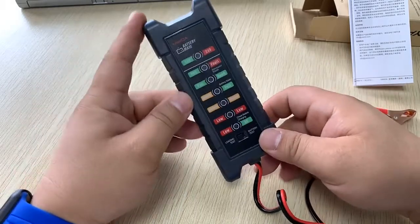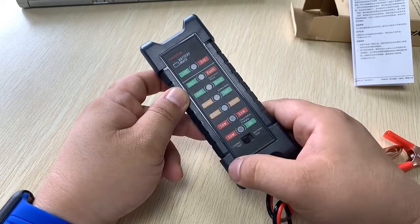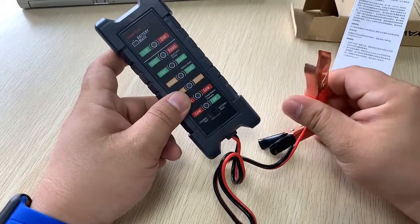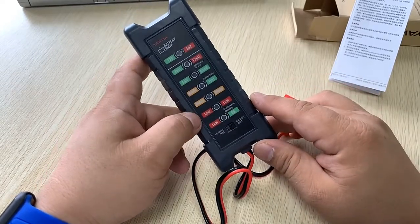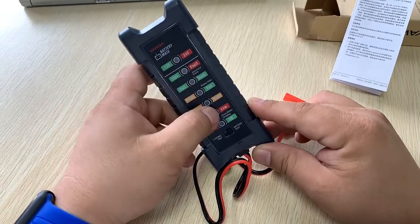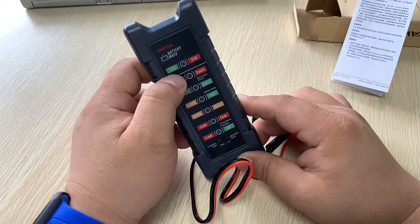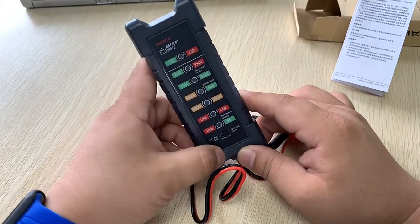There is a switch on the unit: turn it to the left for the load test, and to the right for the battery test. For the battery test, connect the two clips to the positive and negative terminals of your car battery, start the engine, and it will tell you the battery condition — good, fault, or whether you need to replace it. It will also automatically identify whether the system is 12 volt or 24 volt.